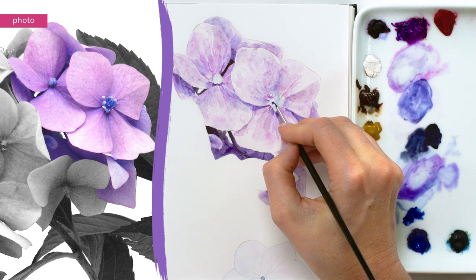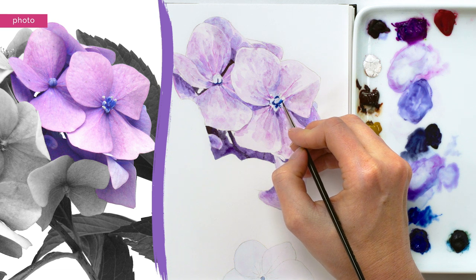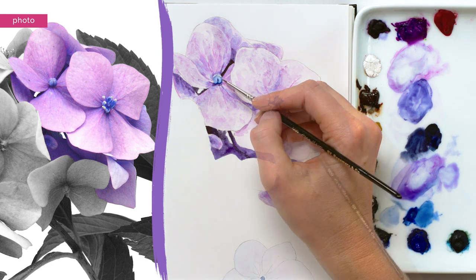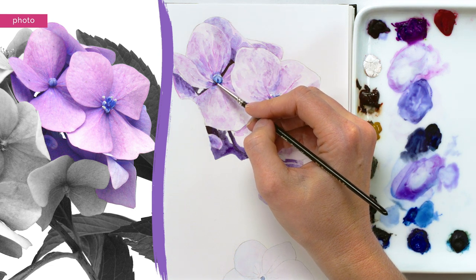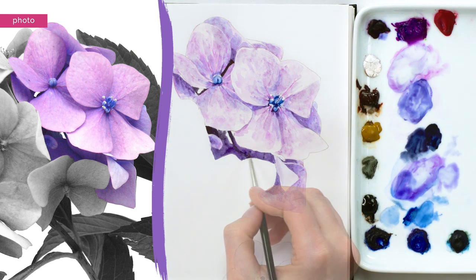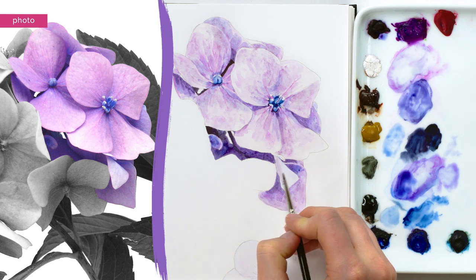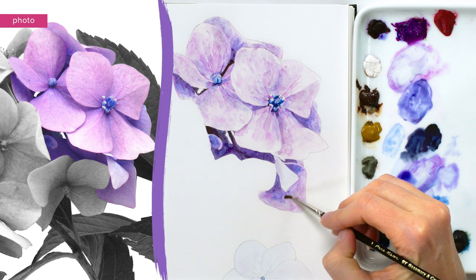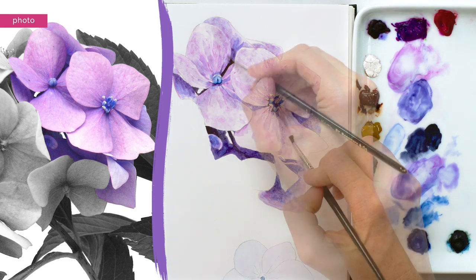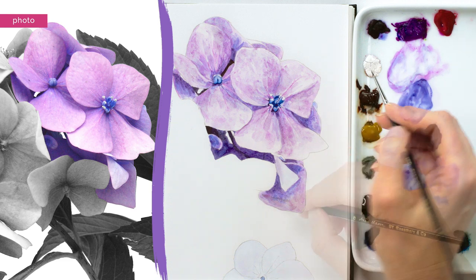Before I darkened up the petals any more, it was time to add the darker details to the centre with some thicker dark blue paint and my tiny brush, working around and leaving gaps for the lightest colours. Once those darker details were painted in, it was easier to tell where else in the petals needed to be darker, and I began a round of tonal adjustments — applying another layer to the darkest tone areas, then adding another layer to some of the lighter tones, before finishing up by working on the mid-tones some more.